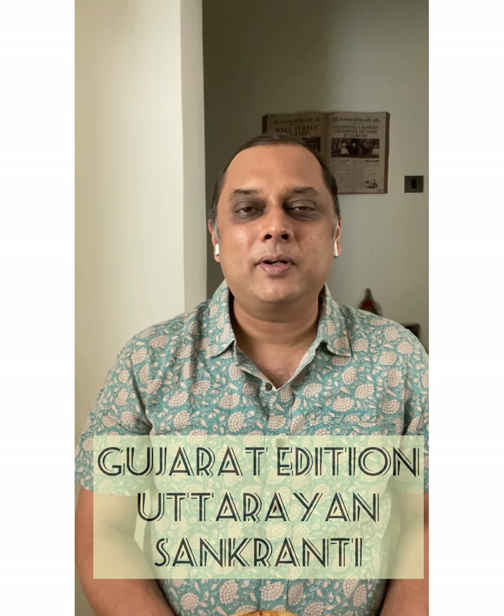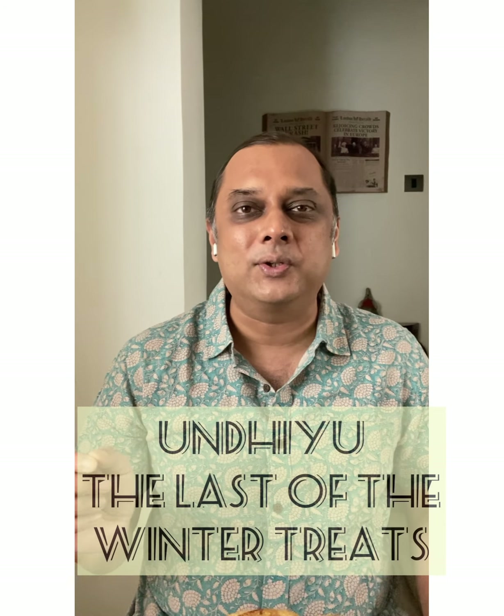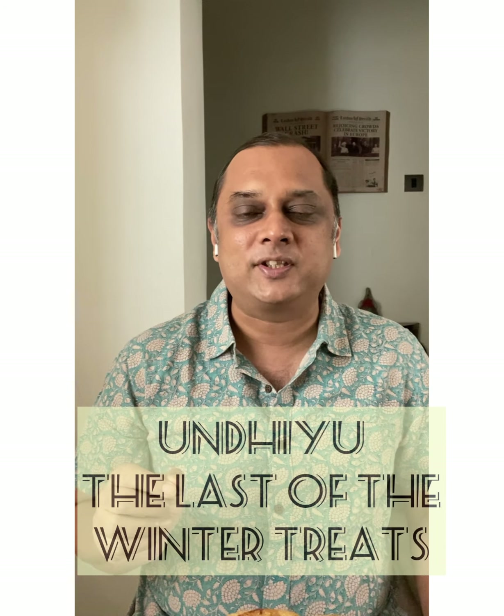Now in a recent story on the Pathare Prabhu community, I told you about a dish called the Ghara, which they have during Sankrant, which is the harvest festival — and it's a Maharashtrian community. The analogy I gave there was that of the Undiyu, which is a Gujarati winter specialty, and it's also had at Sankrant. Sankrant marks the end of winter and the beginning of spring, and slowly all these winter delights go away. But before they go away, I've caught them for you. And here it is.